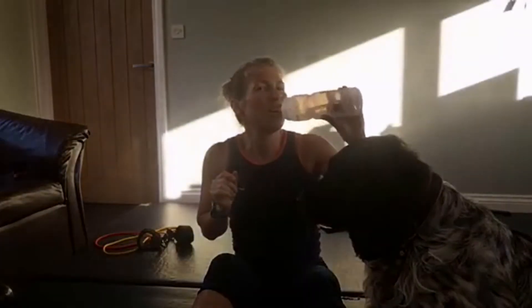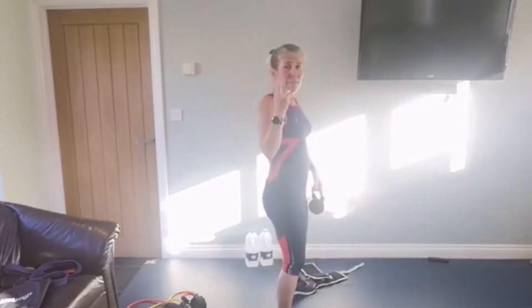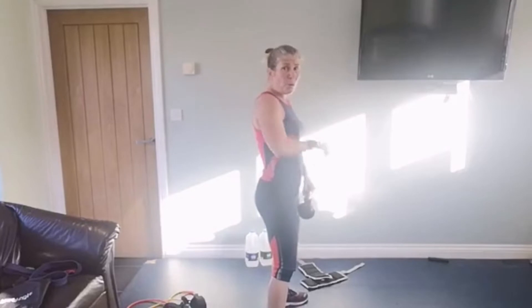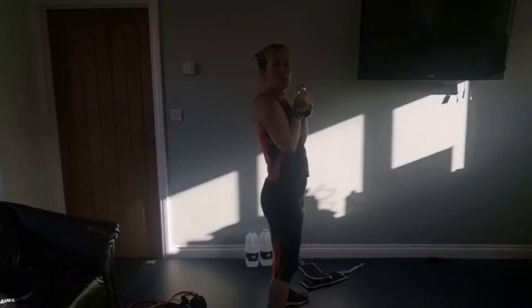Starting with the squat. I'm going to try a slightly heavier weight this round. With your squats, I want you to look at how flat my back is going to remain. If you want to make it even more difficult, you can do a squat press - squat down and then press up. Alright, so you can do a squat press.